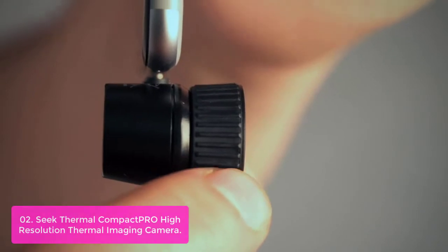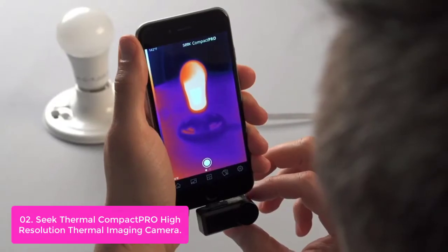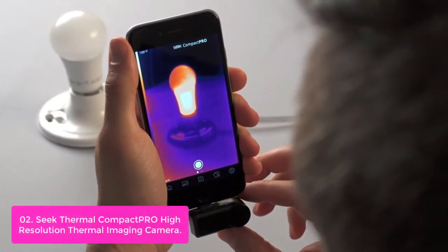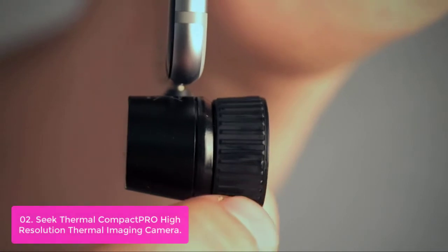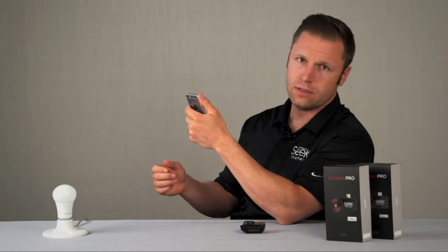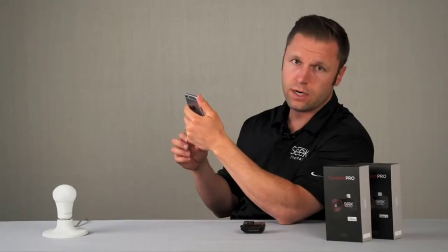List number two: Seek Thermal Compact PRO High-Resolution Thermal Imaging Camera. Seek Compact is our most advanced smartphone camera yet, with unprecedented thermal resolution available at this price. Utilizing the power and convenience of your smartphone, we've engineered our cameras to make it easy to take thermal photos and video, share findings, and send for documentation. Simply connect and detect energy loss caused by air leaks, missing or damaged insulation, inefficient HVAC systems, electrical faults, condensation, and much more.